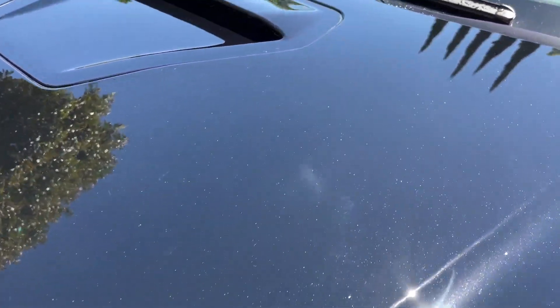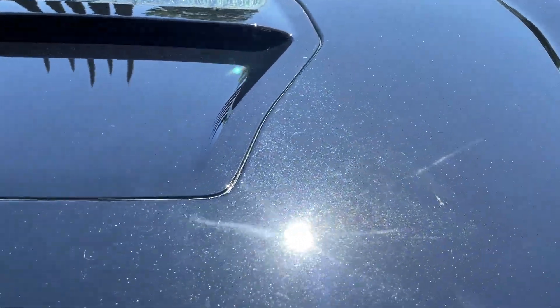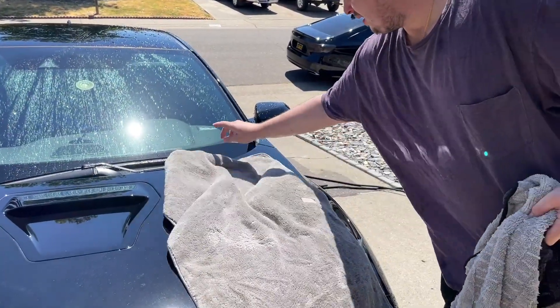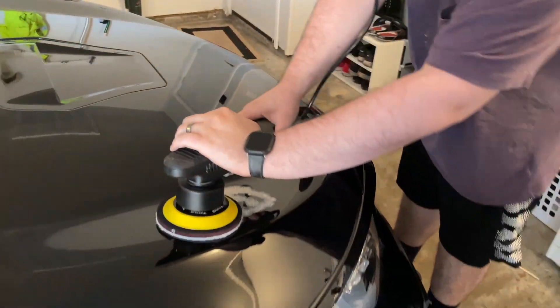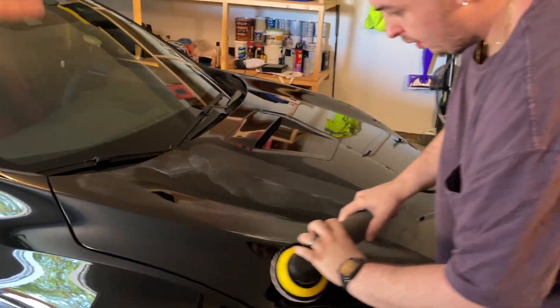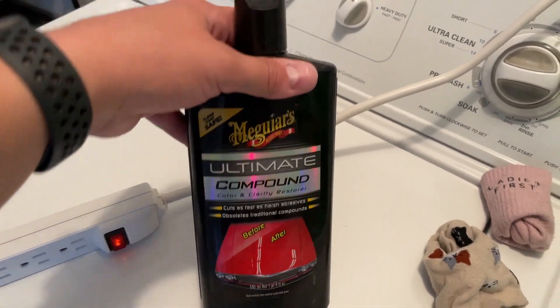This is a very good angle right here because we're going to be able to see all the little imperfections — all the micro scratches that this car has. And then I'll be able to show you guys what it looks like after. Eddie here has the Chemical Guys Torx, that's the brand of the DA polisher, and then you have Meguiar's pads. I'm going to end up going behind Eddie by hand because I forgot my DA polisher at my house. This is what we're using for product — just like in the last video, Meguiar's Ultimate Compound.